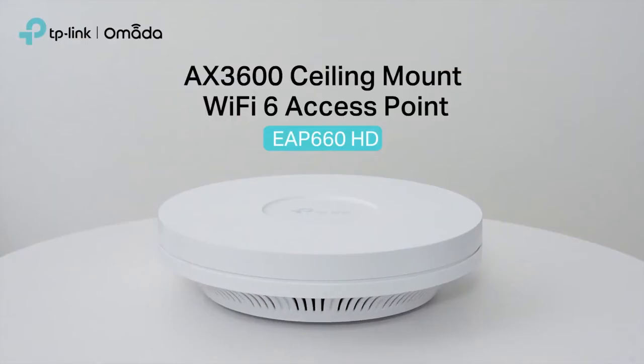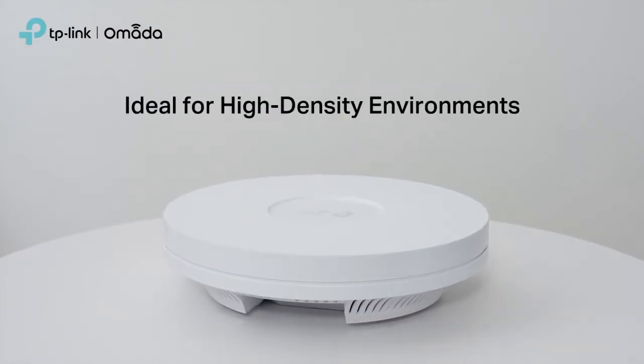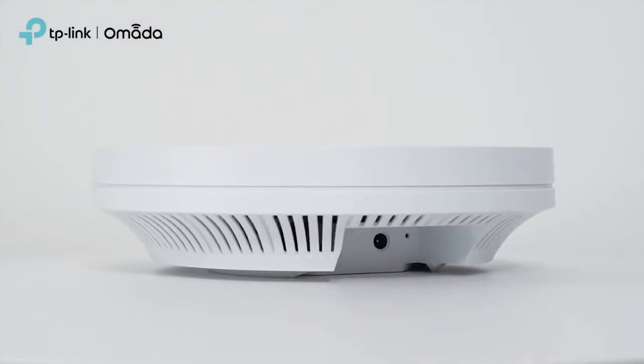You might wonder what the HD stands for in its name. It's because this model performs exceptionally well in high density areas. Whatever your needs, you can expect greater coverage and boosted speed with this easy to install system.